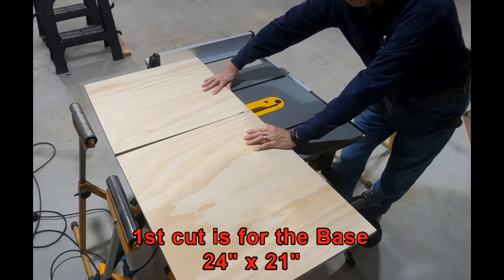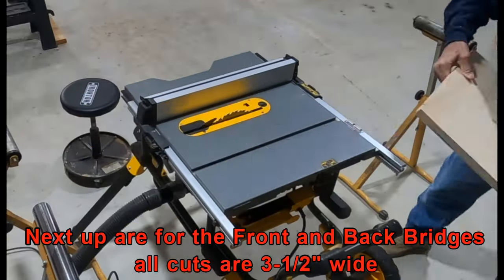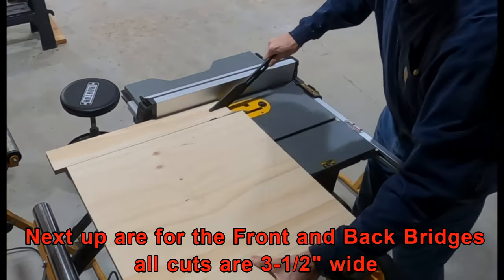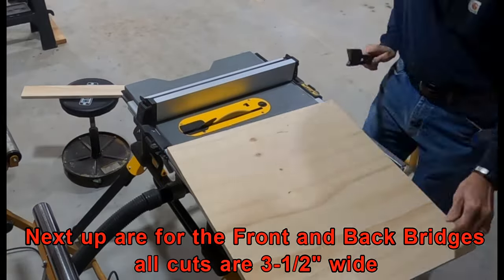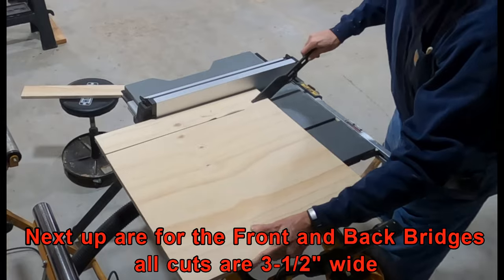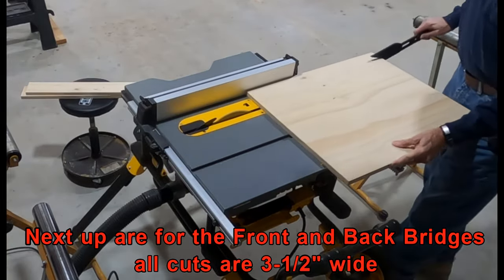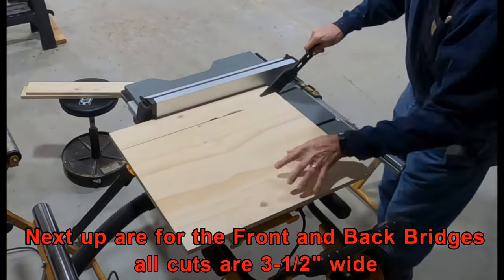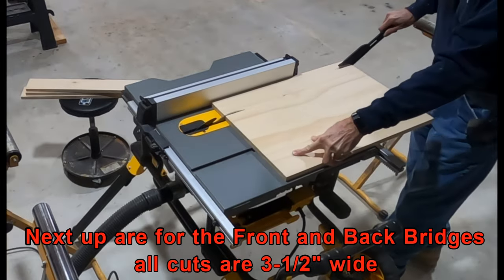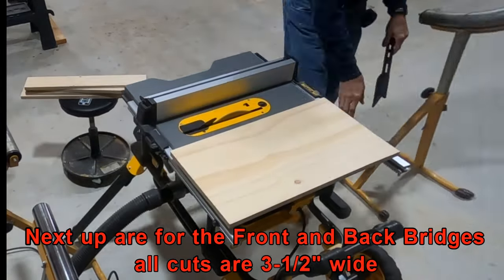We're cutting some of the bigger pieces of plywood down to be the size of the sled. I tried to simplify the design as much as possible. What I did is I made the front and back bridges at three and a half inches tall, and then I also have a little hand safety block on the back, also three and a half inches tall. So the only cuts I needed to rip on the table saw were the base and then the pieces for the front and back bridges and the safety stop.